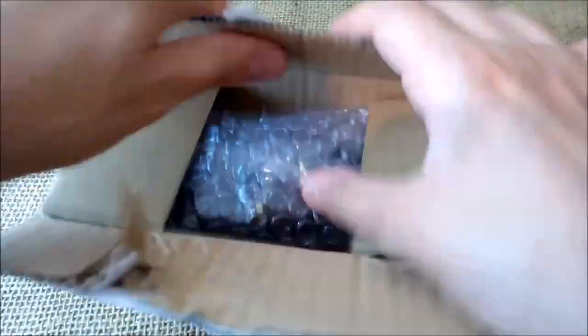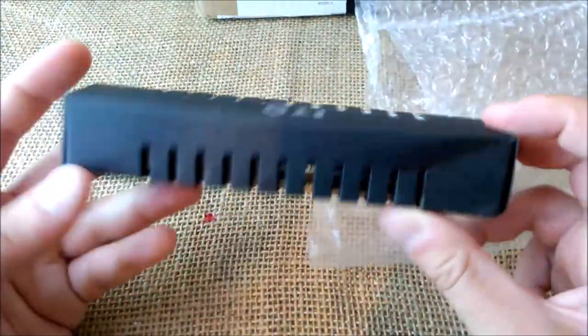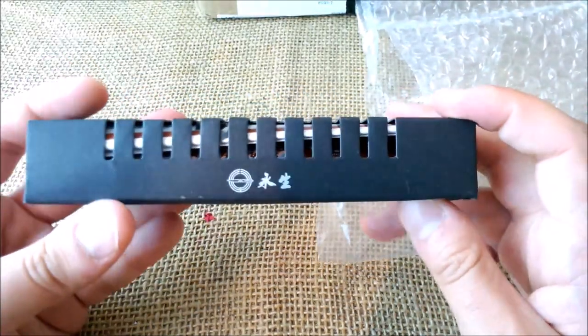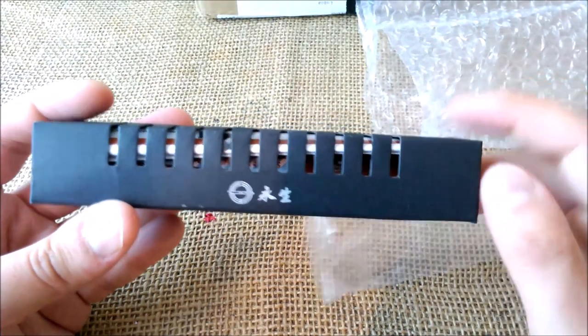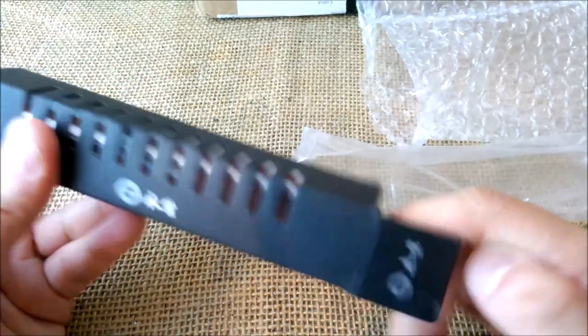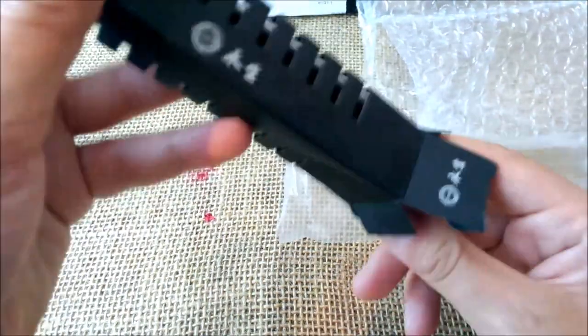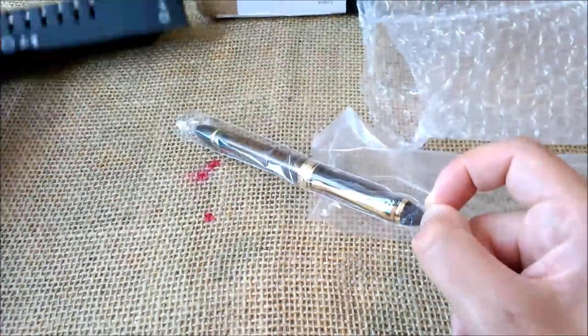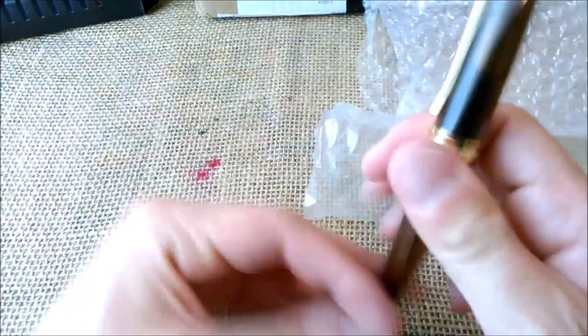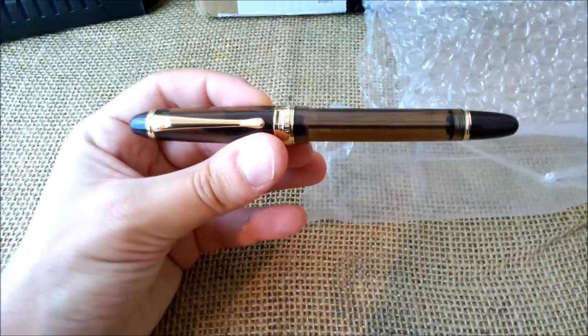Okay, here we are. Now, what we have inside: we have this box. This box is the typical box of a Vingsung pen — those kind of cardboard boxes, similar to the Lamy Safari ones. And inside we have the Vingsung 699, and this is my second vacuum filler pen.